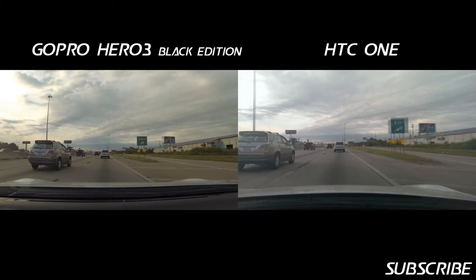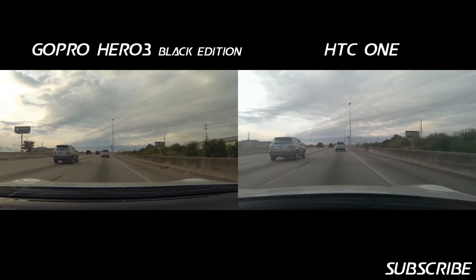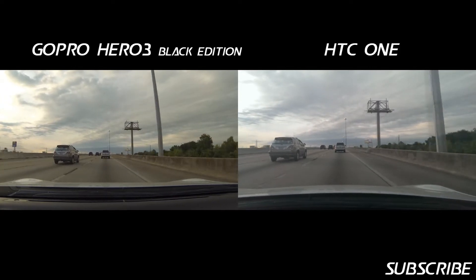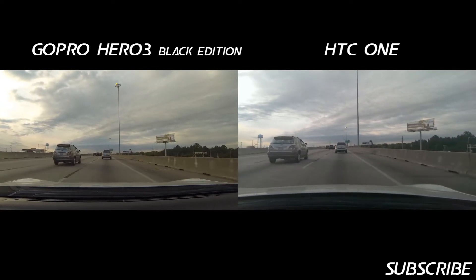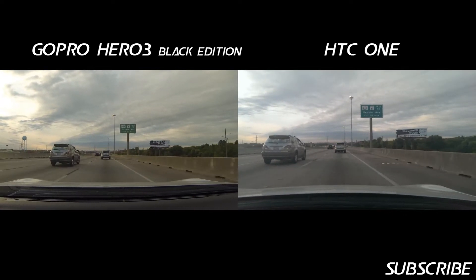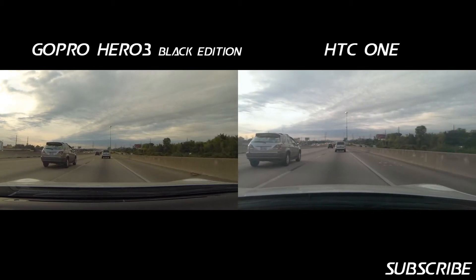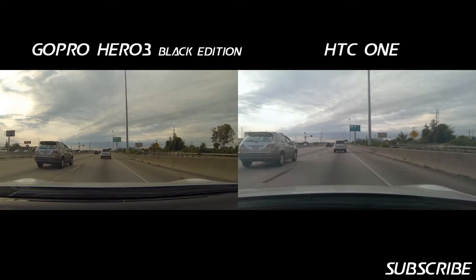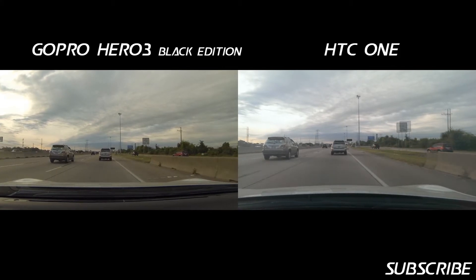The Montar mount isn't as stable as the GoPro suction cup mount, but it does a really good job actually. The HTC One has hardware stabilization, so to stabilize the image it doesn't have to crop the image and then pan around and change the crop in order to simulate a stable image.